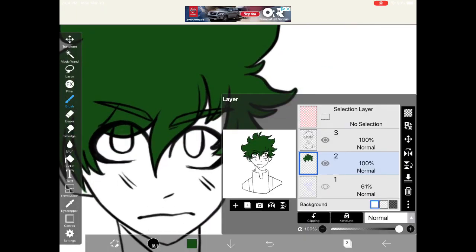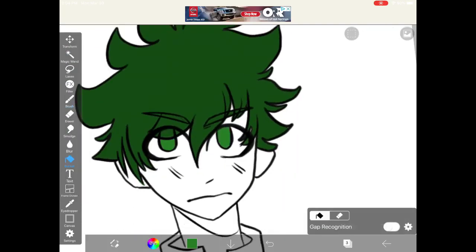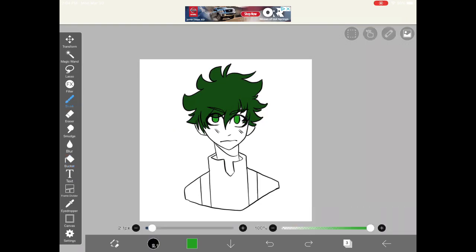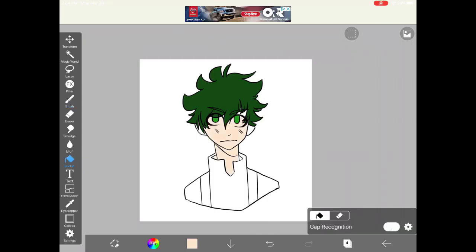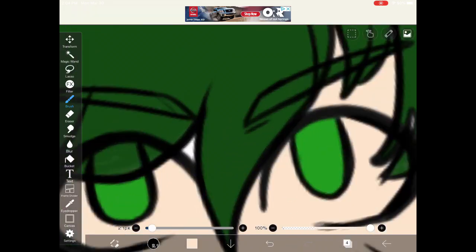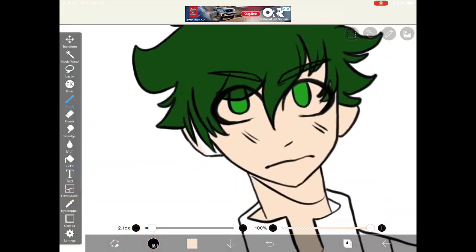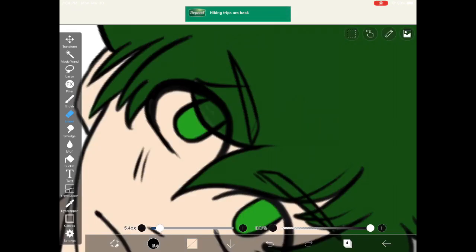Then you want to create a new layer — it doesn't matter if it's above his hair or not — and pick a green for his eyes. Create another layer and pick one of the pre-generated skin tones for his skin, adjusting it a bit closer to his actual skin tone from the anime. Then erase his eyes for the whites.